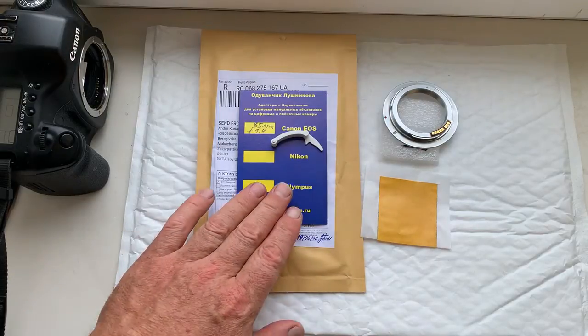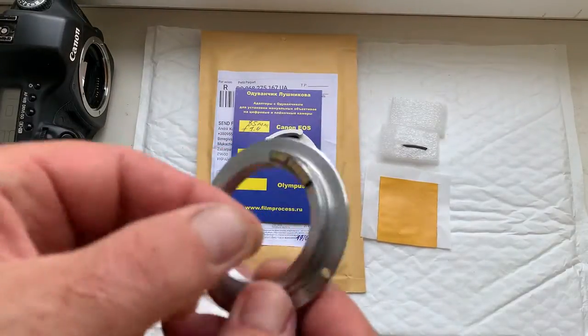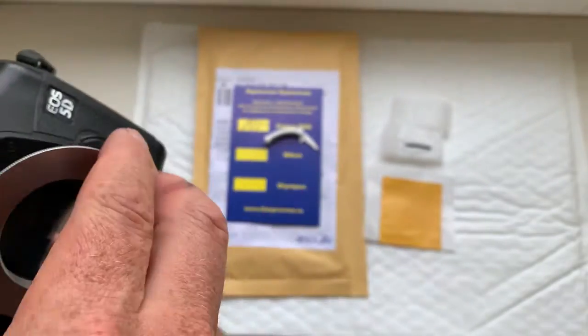Hello Clemens, this video is about your chip. Look, this is your chip on my testing adapter. Now I'll check the chip in my camera.